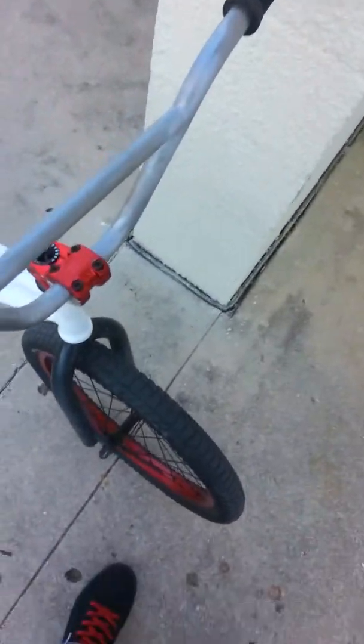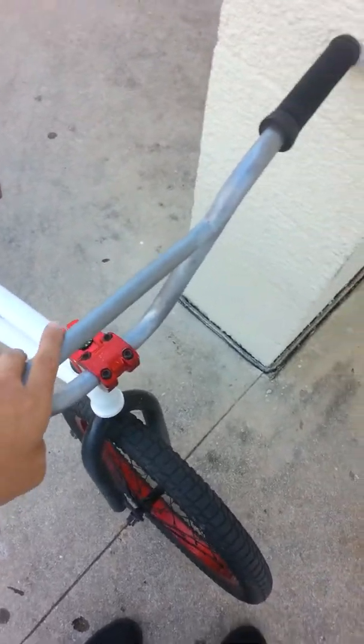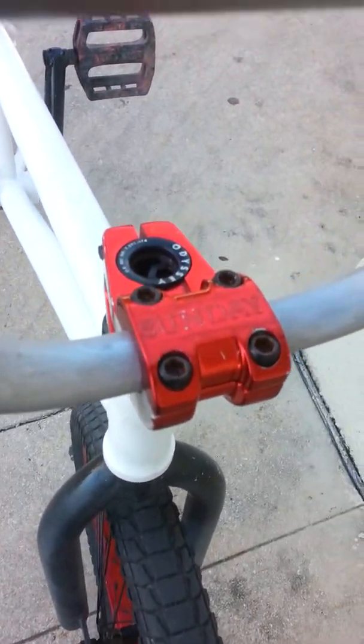I'm also running the Brooklyn handlebars — that's not the actual handlebar name, it's just what I call them because they're so small. The handlebars are Colt. They were red but I stripped them because I'm getting them powder-coated.